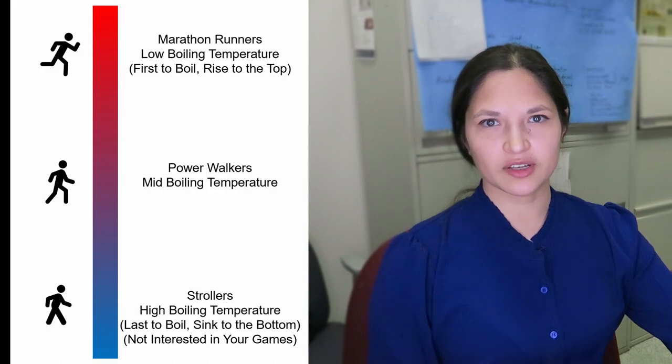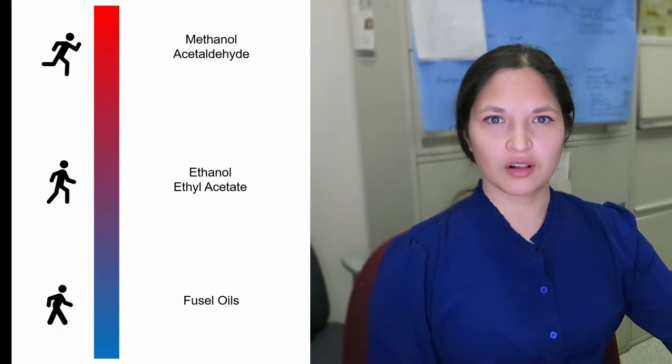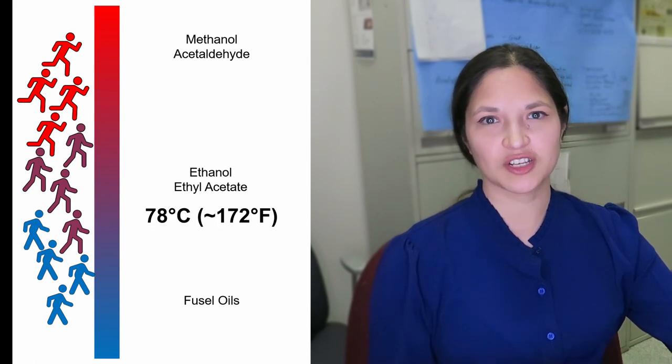The marathon runners have the lowest boiling points. These are things like acetaldehyde, ethyl acetate, and methanol. These boil before ethanol, but there's a temperature range where the last of these compounds and the first of the ethanol will be evaporating together.